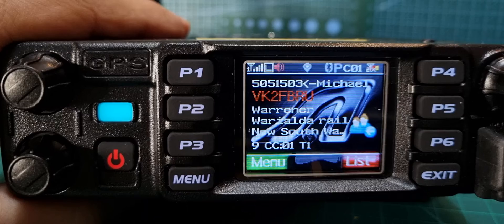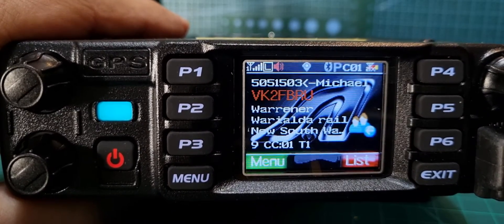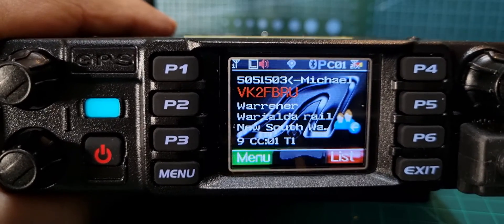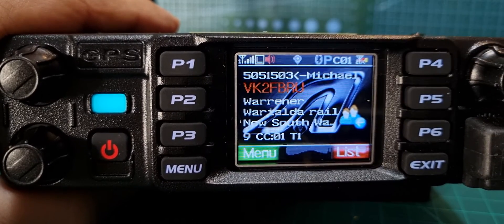If you look here, it shows we're on talk group 9, slot 1 — time slot one. On a different channel it might say talk group 921, T2, slot two. People come in on half of a slot, and the idea is that you can have two people talking or data coming through at the same time.